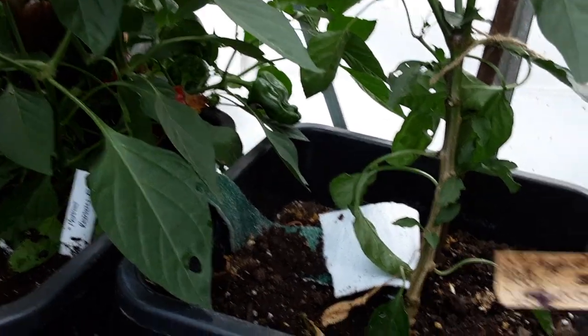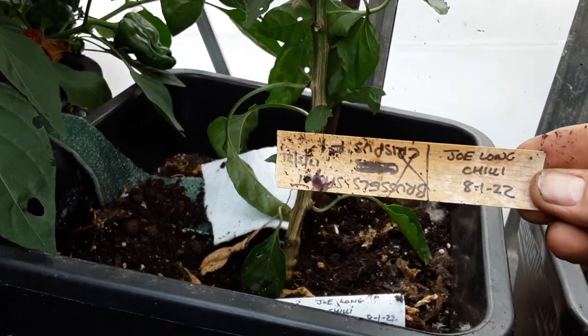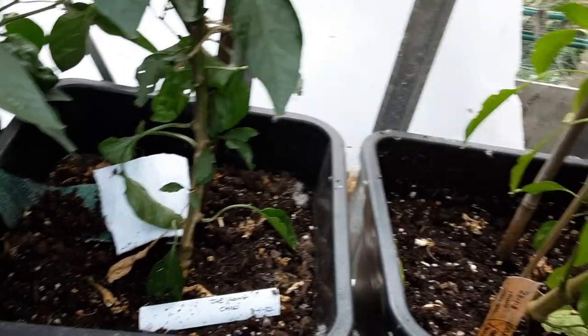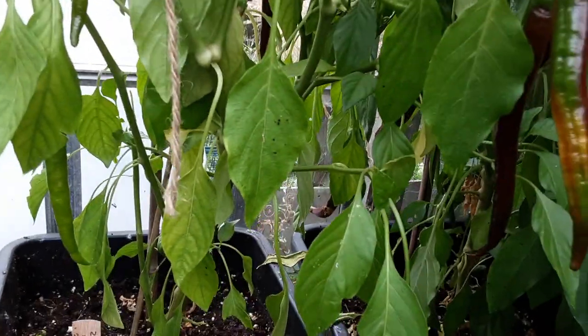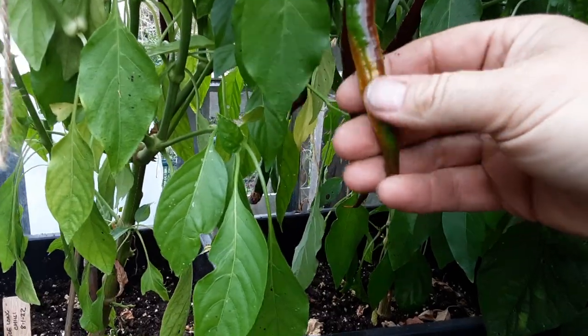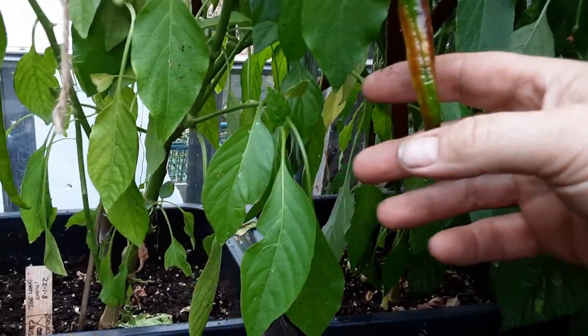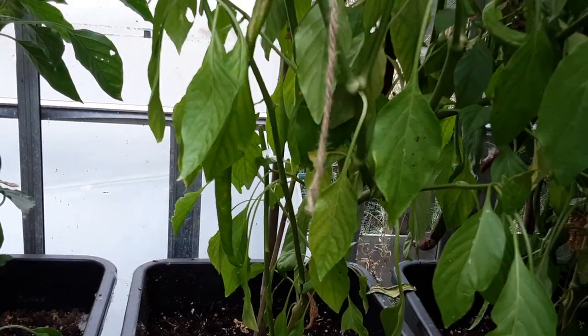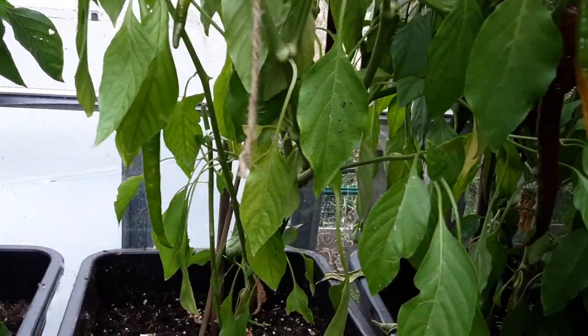These are also the Jolong chilli — very similar to the others but they do grow a little bit longer. These are nowhere near long enough at the moment unless there's one hiding. I have taken several off to try and encourage others to grow.